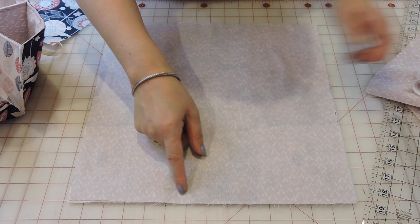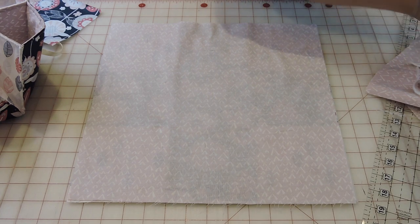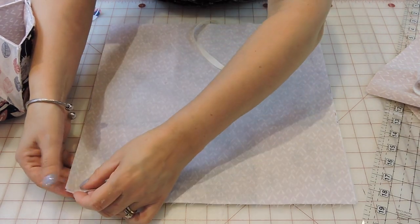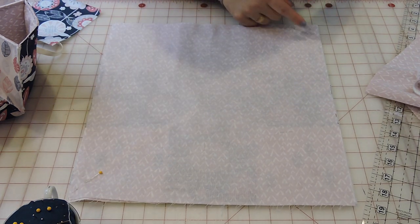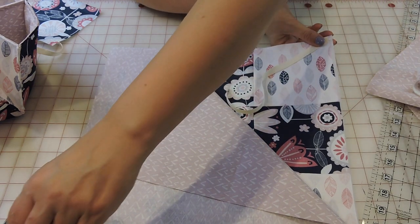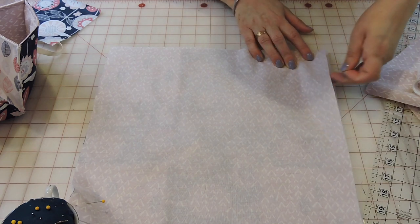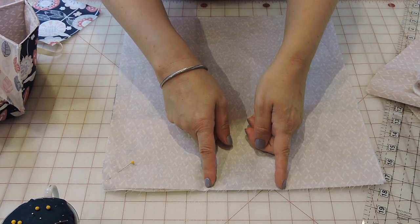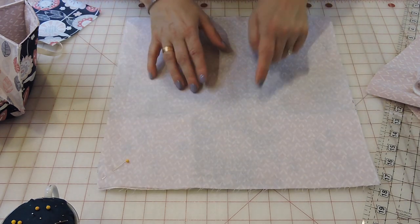Leave an opening of about two inches, but before we sew all the way around we have to add ribbon to two opposite corners. Go to one corner, pin a ribbon, then pin the other ribbon to the opposite corner. Then sew all the way around leaving the two-inch opening.